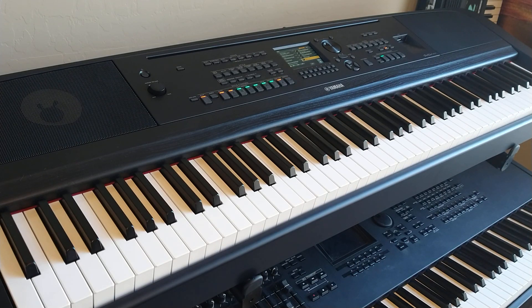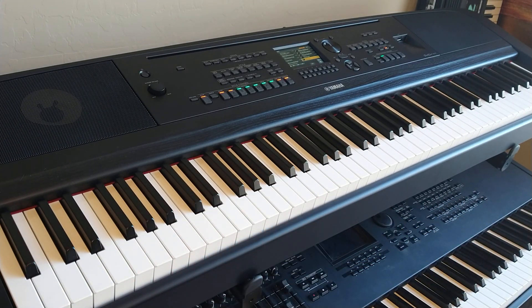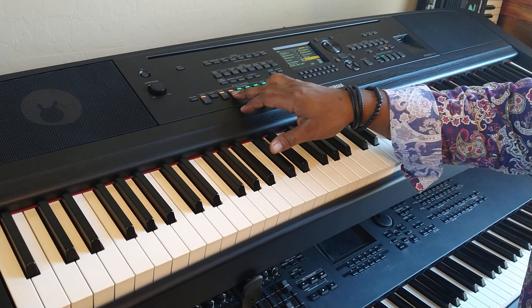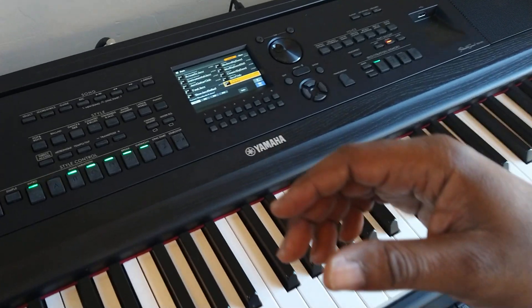Hello there. I'm going to walk you through a very scrappy video of how to use the accompaniment function on the DGX 670. I did a video a little while back but it got cut off, so I'm going to show you exactly what you need to do. We're going to start off with syncing the accompaniment.